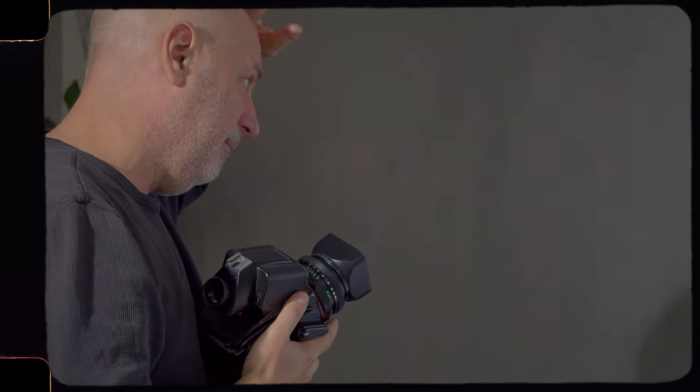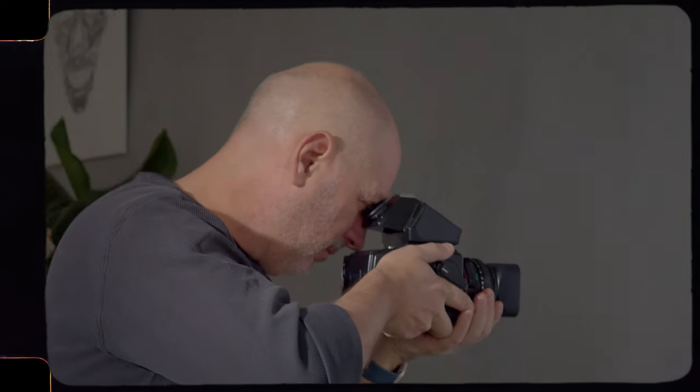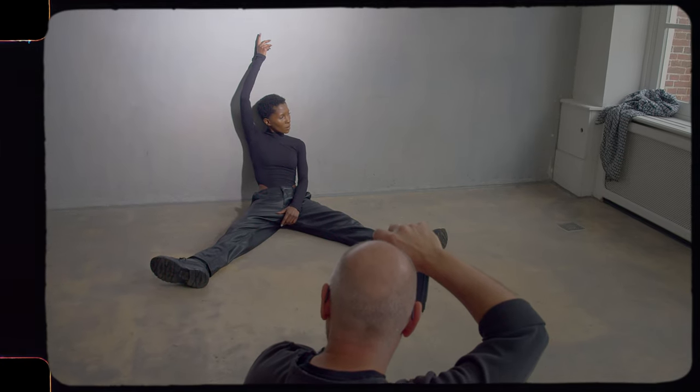And the 85 on Hasselblad, and the 50 on the Leica. You shot small format too, so that's great.